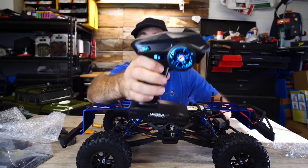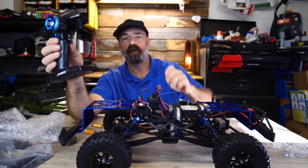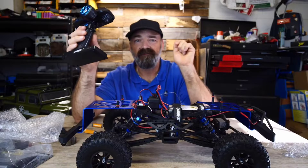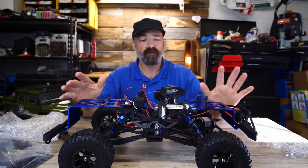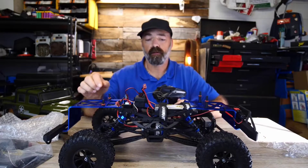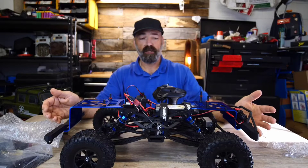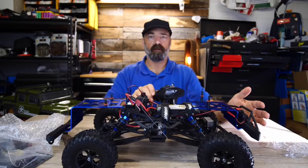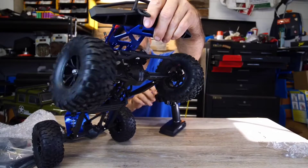Here's the remote control itself — yes, this is a five-channel remote control, meaning five different functions. Let's put some batteries in. We're going to turn the remote on — we have a blue light. We plug the battery up to the truck, turn it on — beep boop boop boop — and look how fast that steering is. Very nice.